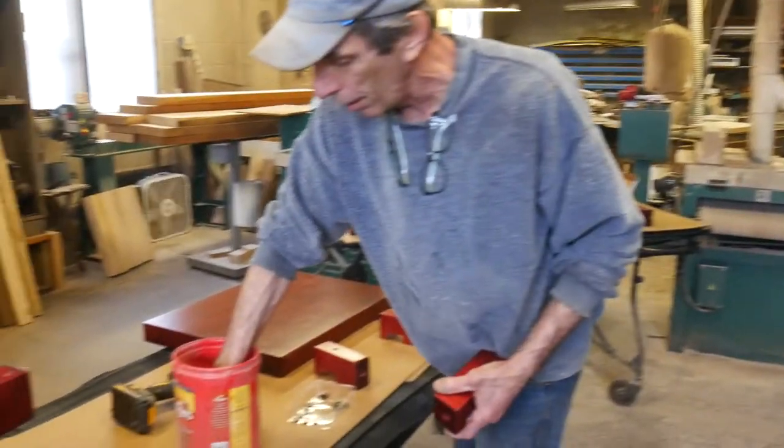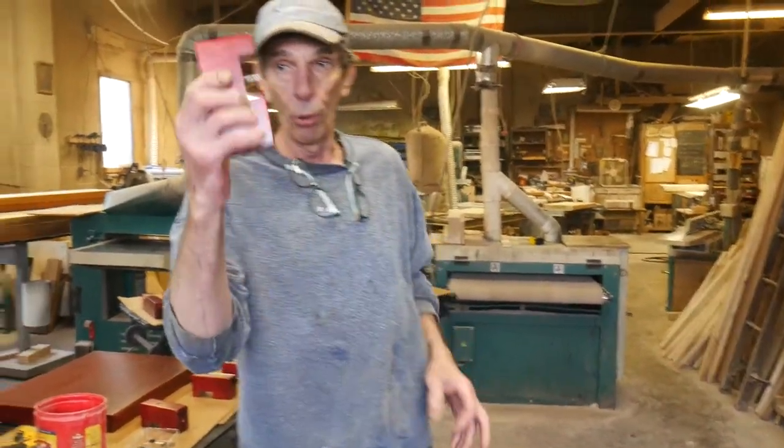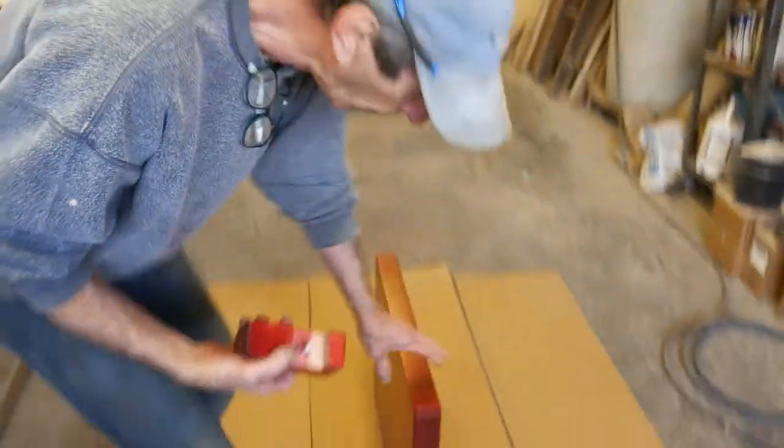We're going to start with the bottom. Take your screws and shove them through the hole. Look at the number — this one is number eight — find number eight on your rack.